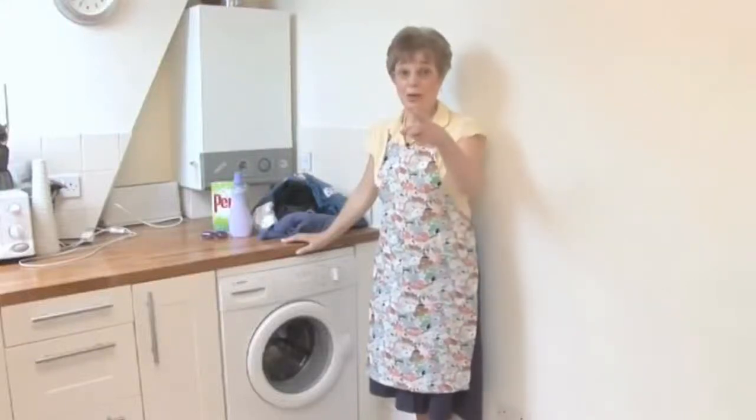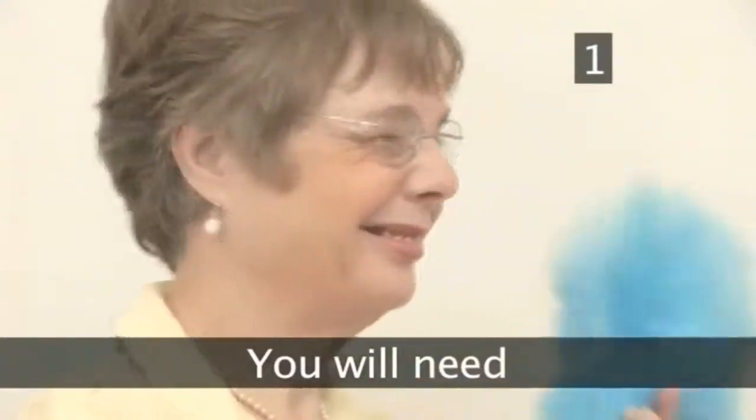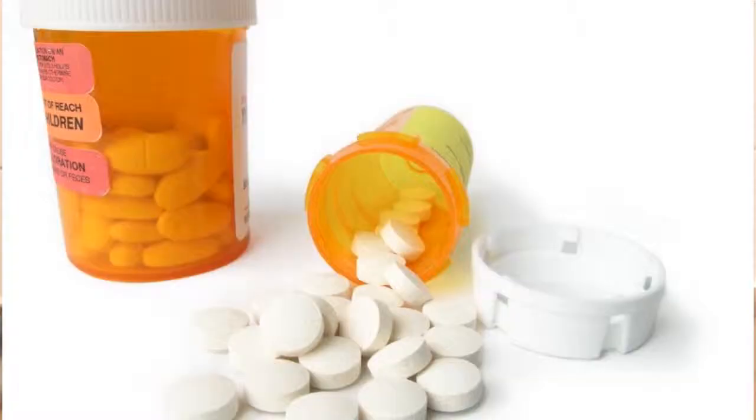I'm going to show you how to use the washing machine. Step 1. You will need one washing machine, one pile of laundry, one box of pills or tablets, one bottle of fabric softener.